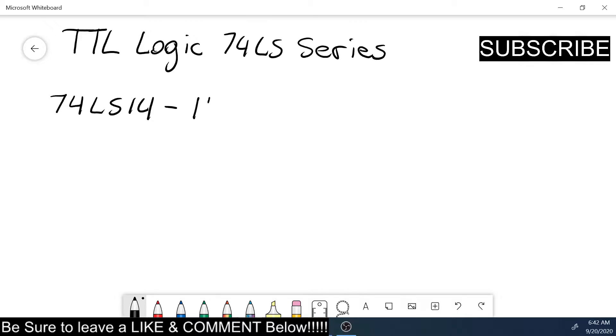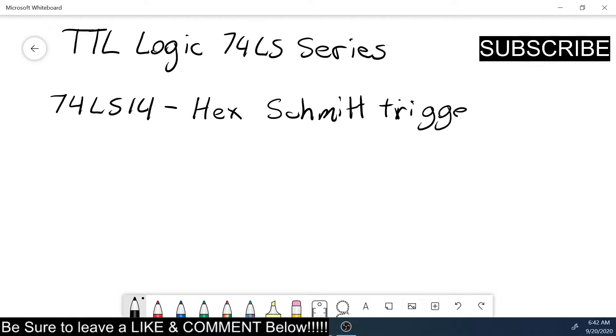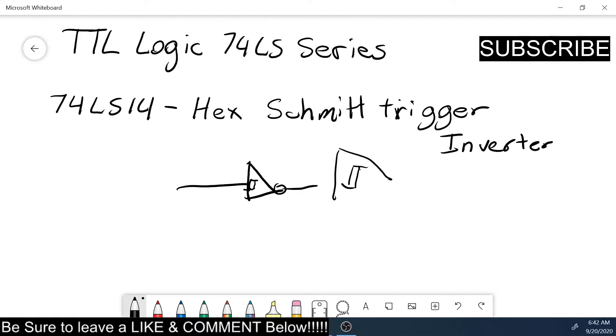This is a hex, so it has six units on it, and it is a Schmitt trigger inverter. The symbol looks like this — it has the hysteresis symbol inside the bubble. Let me try drawing it better — there we go, that's more or less it. I draw bad, but that's more or less the symbol.